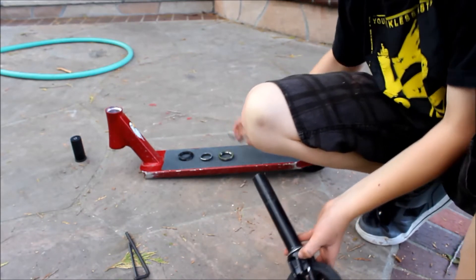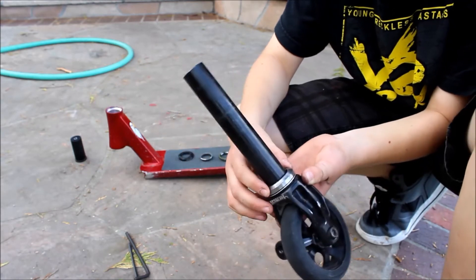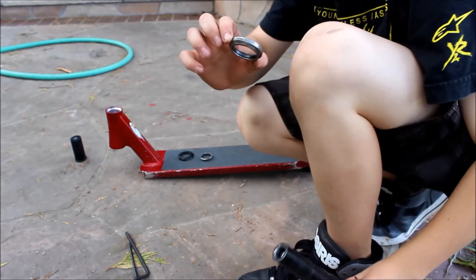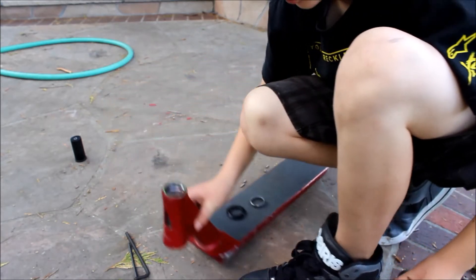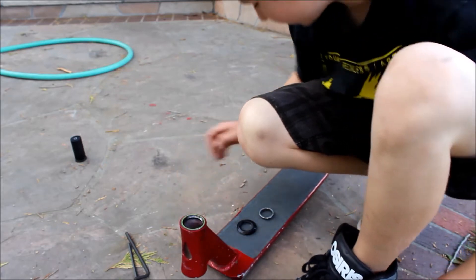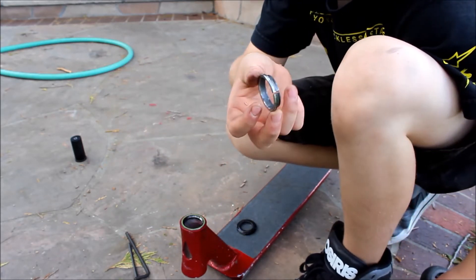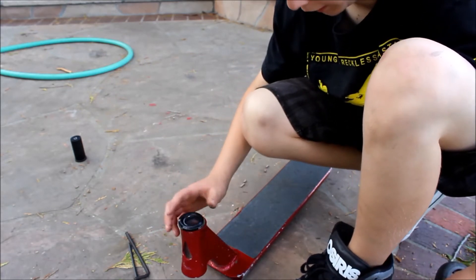Now we're going to take our bottom headset cup bearing and stick it on. Then we're going to take our top headset bearing and stick it in the top of the deck. I have a Blunt Ace of Spades V2. And then your crown race goes in like that, and then your top cap.